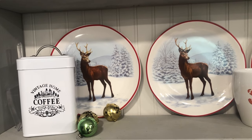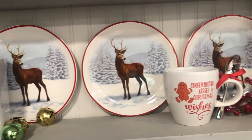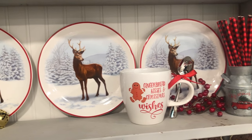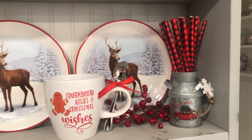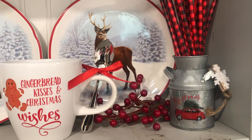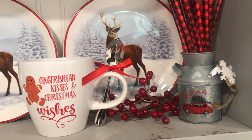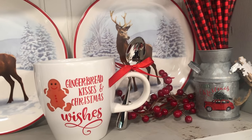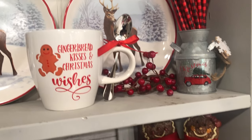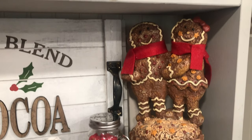I actually do have coffee in that coffee tin. These plates — I have six of them — I got at Walmart last year or maybe the year before. Look at this cute gingerbread cup — it comes with a little spoon! I got that at Walmart just a couple of days ago. That tin I got at Hobby Lobby, and the stickers I got at Michaels.